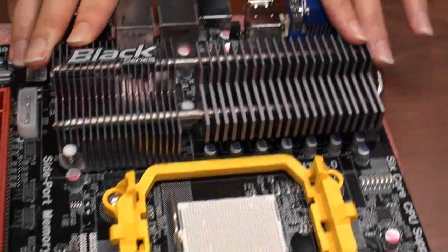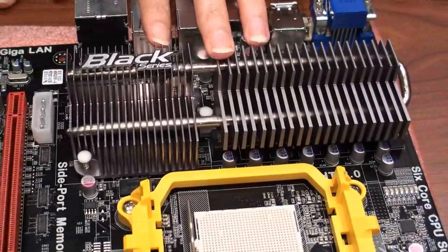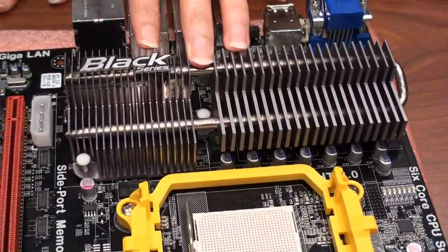We will use the heat pipe, and from the CPU part, it can support up to 140W.